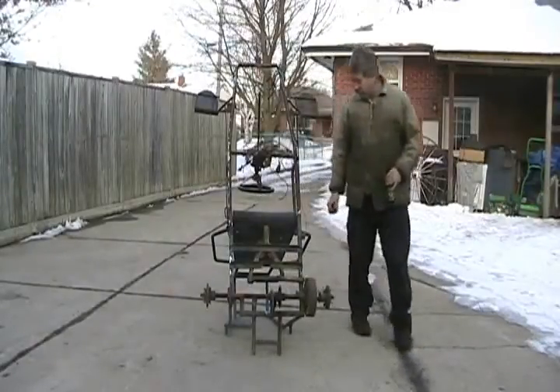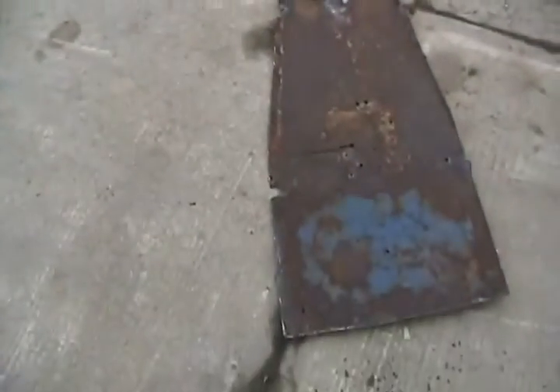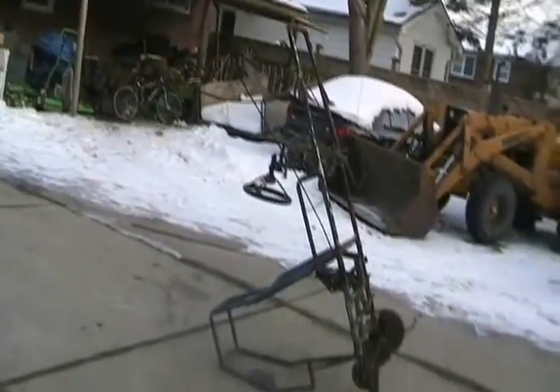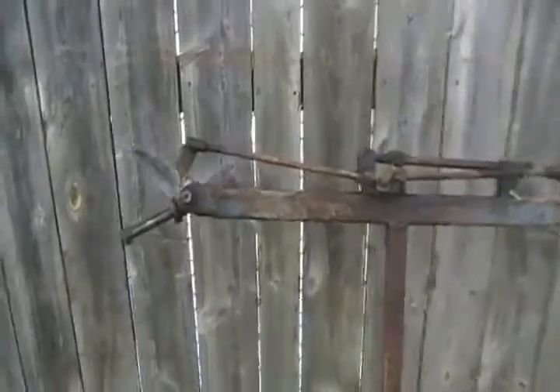I've got no floor either. I'm floored. My go-kart's a wreck. Oh my god. Well, it's ready for sandblasting anyways. And there's the steering assembly.